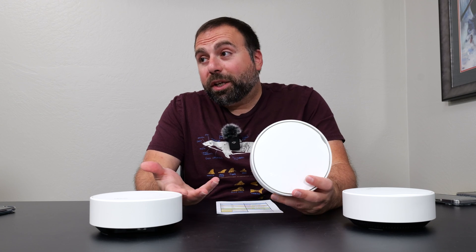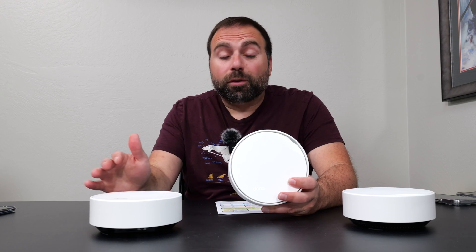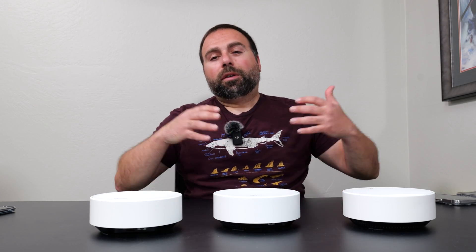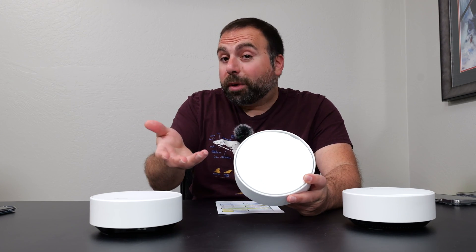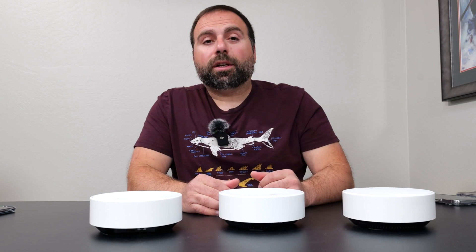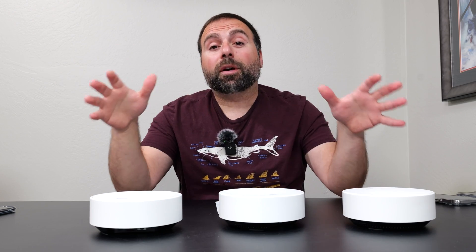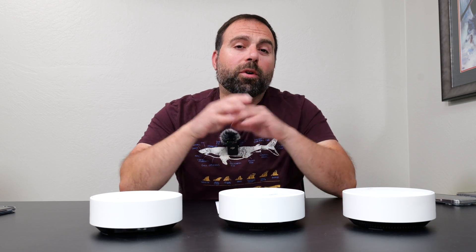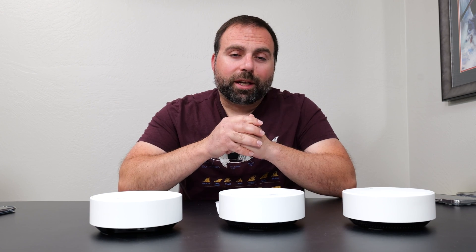If you're looking for an absolute beast of a system, the Deco BE63 has amazing wireless backhaul speeds and the Deco BE85 is even better. There are obviously better systems out there, but this one is really designed to hide in plain sight. You don't need to mount it — you could put it on a tabletop too. It really just depends on your situation. Let me know what you think in the comments, and as always, smash that subscribe button. I have more router reviews and mesh Wi-Fi comparisons coming. Thank you guys for all the support — thank you for watching, liking, and subscribing. I'll catch you in the next one.